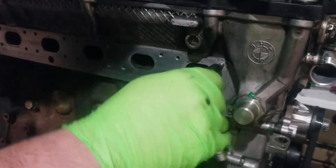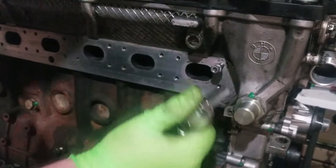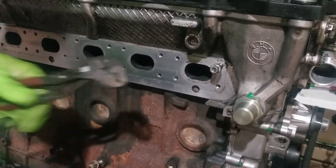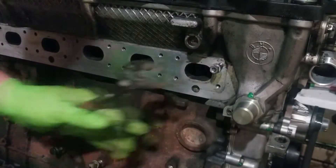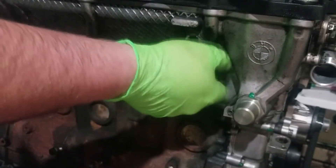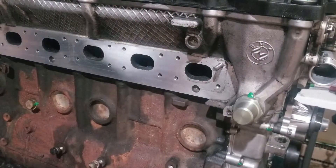The nice part about this is as the stud goes in you'll feel it get tighter. You'll hit a point where both nuts are threading down the stud — you'll be able to see it — and at that point you've bottomed out the stud. Loosen both of the nuts, thread them off by hand, and there you go: easy stud installation.